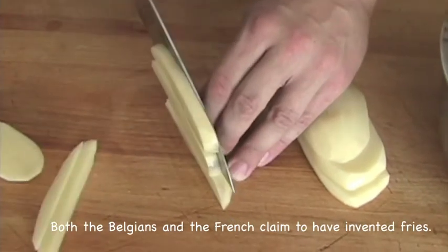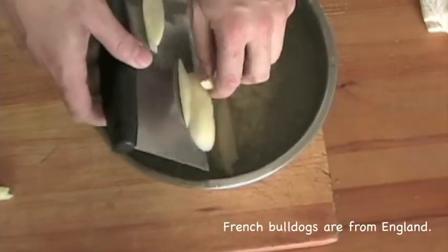Place your cut fries in a bowl of cold water until ready to cook in order to prevent them from oxidizing and turning brown.